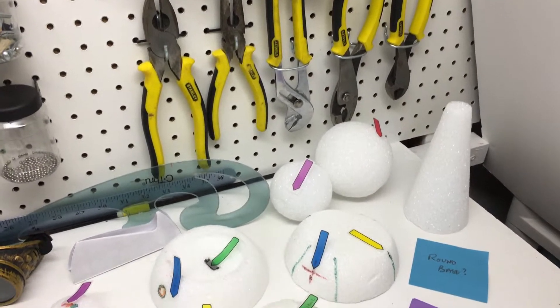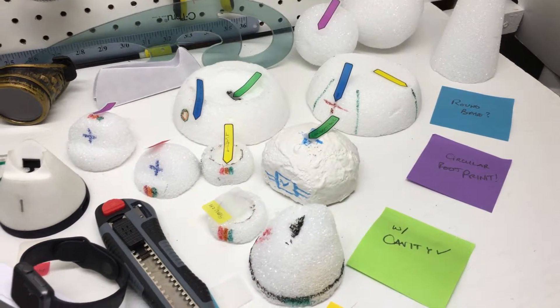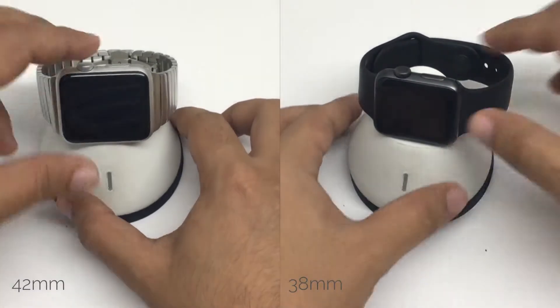The major goal of refining the potential design ideas was to come up with the final design that mechanically adds ease of usability to the dock. Firstly, the dock is designed to fit both 38 millimeter and 42 millimeter Apple Watch sizes.